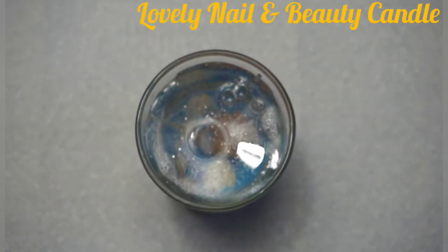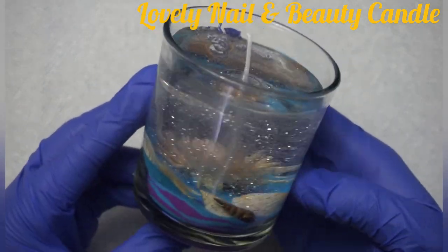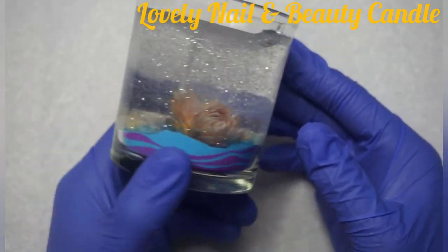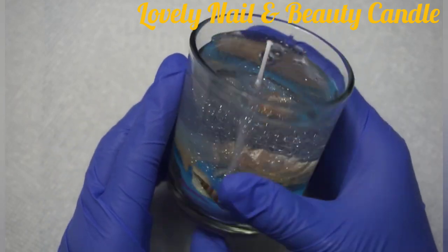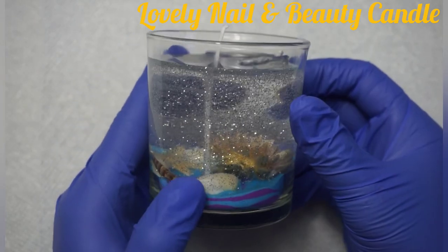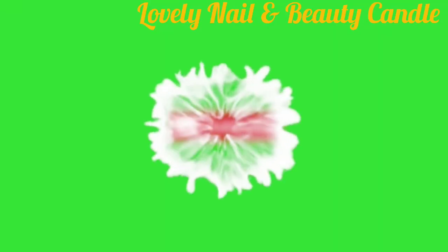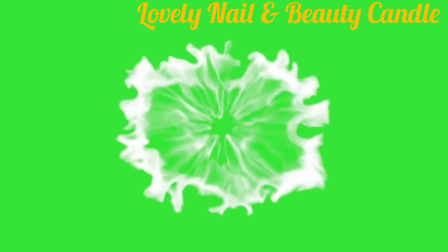Thank you so much guys for watching my video. I hope you like the project. If you have any message, feel free to send it to me. This candle looks so relaxing and amazing. Don't forget to subscribe to my channel, click on the notification bell, and also click the like button if you like the video. Thank you so much for watching.